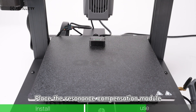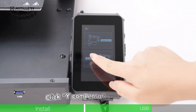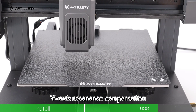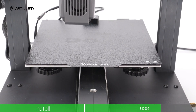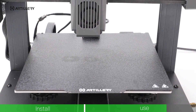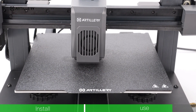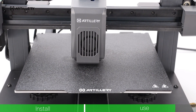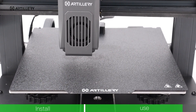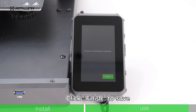Place the Resonance Compensation Module and seal flat on the rear end of the hotbed. Click Y Compensation to perform Y-axis resonance compensation. Select the Y-axis Silver option, then click Finish to save.